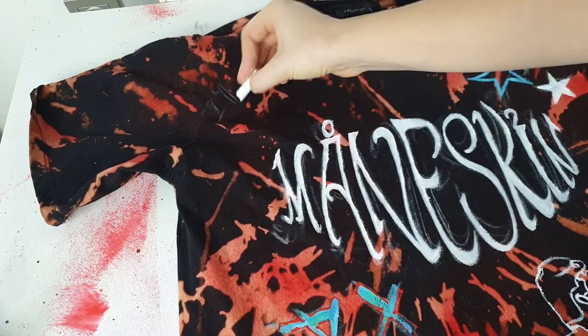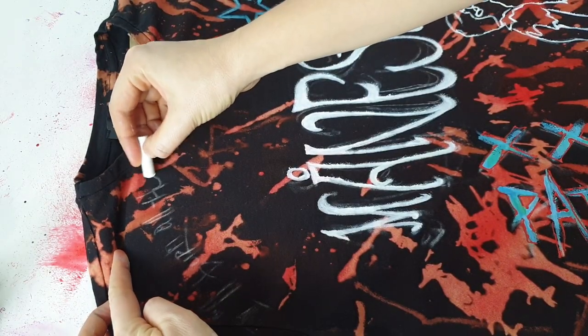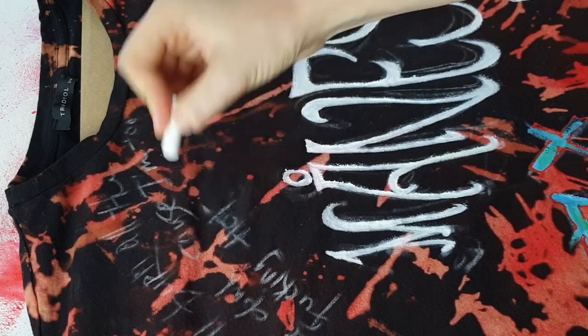Write the lyrics of a song — in my opinion, a band t-shirt without song lyrics is not a band t-shirt. Write lyrics from your favorite song, one or two sentences, and again, handwrite them — don't try to create a perfect font.